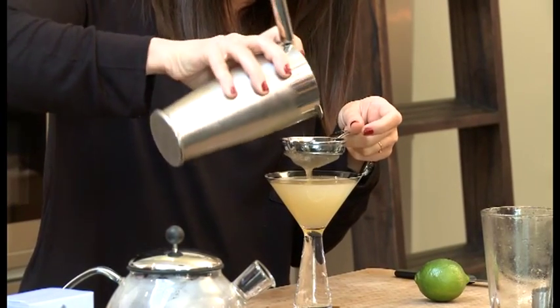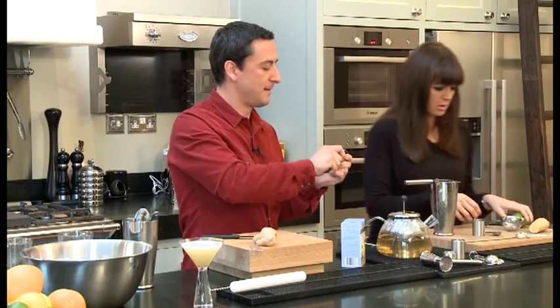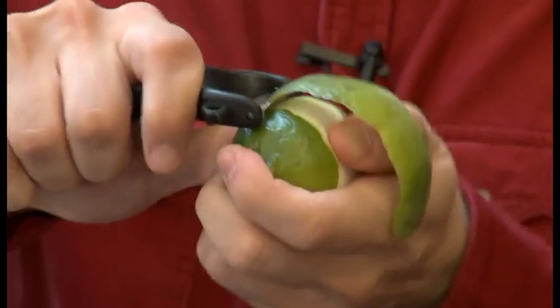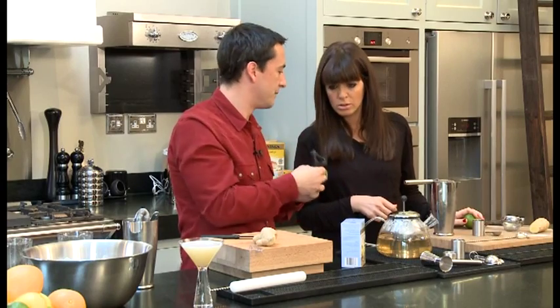Just to finish it off, to really bring out the aromatics, I'm going to carefully use a potato peeler to cut a nice lime zest.